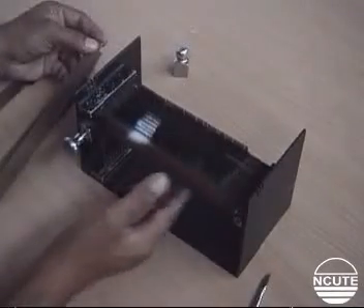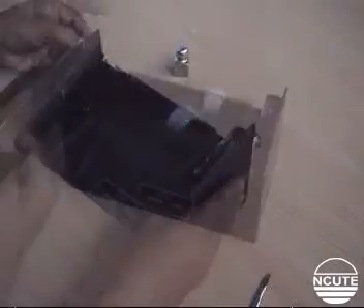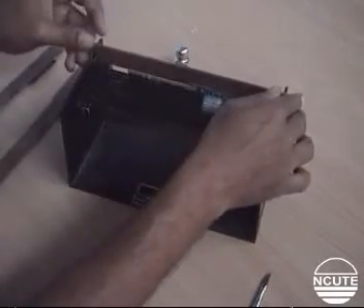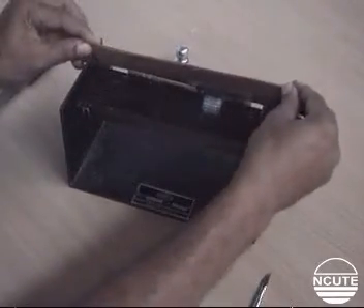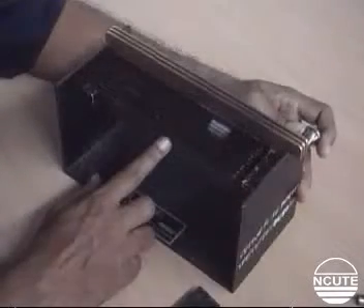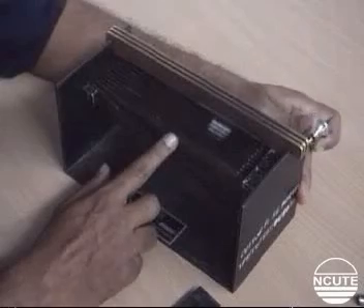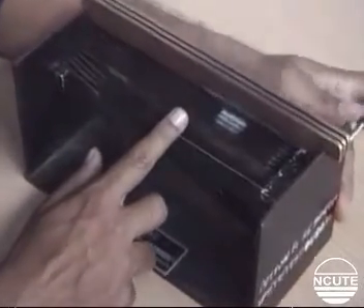Now turn the instrument so its front faces the operator and insert the top combs over the bottom combs. These combs help to grip the fibers well and prevent their slippage in the next step. Drop the bottom combs successively one by one until the tips of the longest fibers in the tuft are visible.